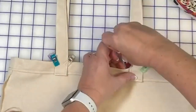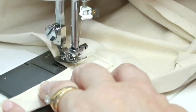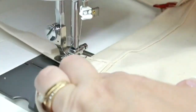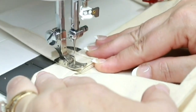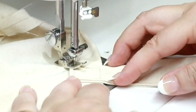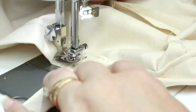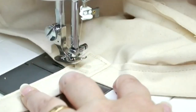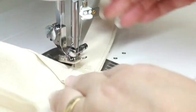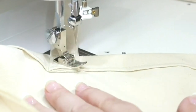Let's take this to the sewing machine and sew a boxed pattern to help secure each strap. Sewing a boxed pattern is easy — first you'll begin by backstitching and then sew a square. Once you reach the corner of your origin, make a diagonal stitching to the opposite corner. Stitch your way to the next side and make another diagonal stitch. Be sure to backstitch when you're finished. Do this boxed pattern stitch for each strap end.